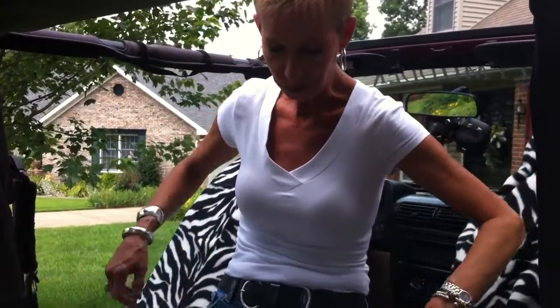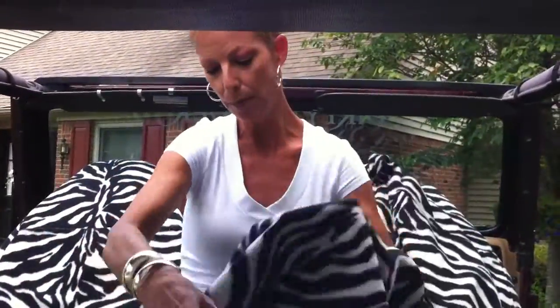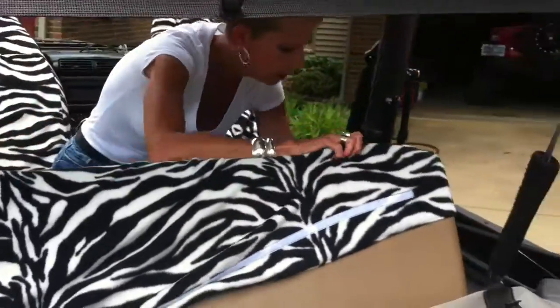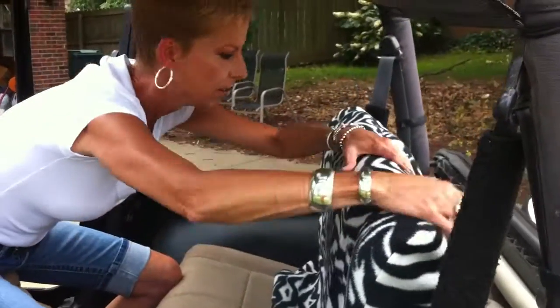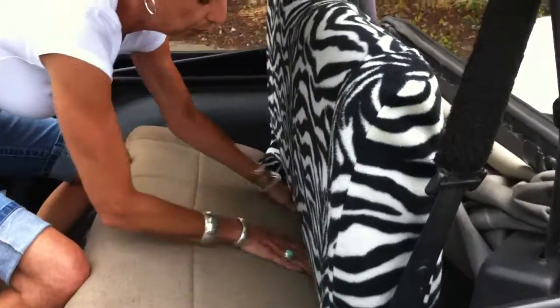Now for the back seat. If you're fortunate, like me, and have two fold-and-tumble seats in the front, fold them and tumble them both forward. Set your fanny on your console and find your upper, which is like a big envelope. Slide it over the upper of the back seat.